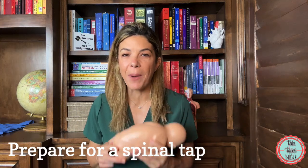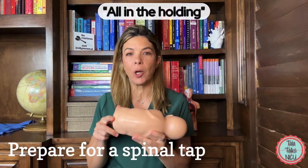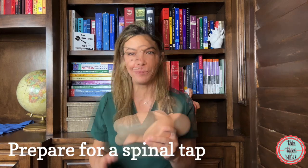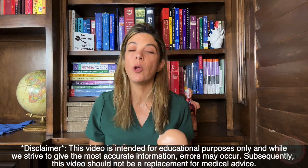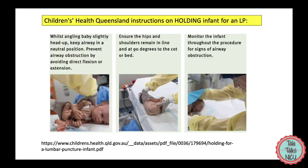You know how they say that spinal taps are all in the holding? Today we're going to go over how to hold a baby for the spinal tap so you can be the best possible holder in the NICU. Hi, I'm Dr. Tala, and I've been a neonatologist for 16 years. As you all know, we do a lot of lumbar punctures in the unit, and a really good holder makes spinal taps so much easier.